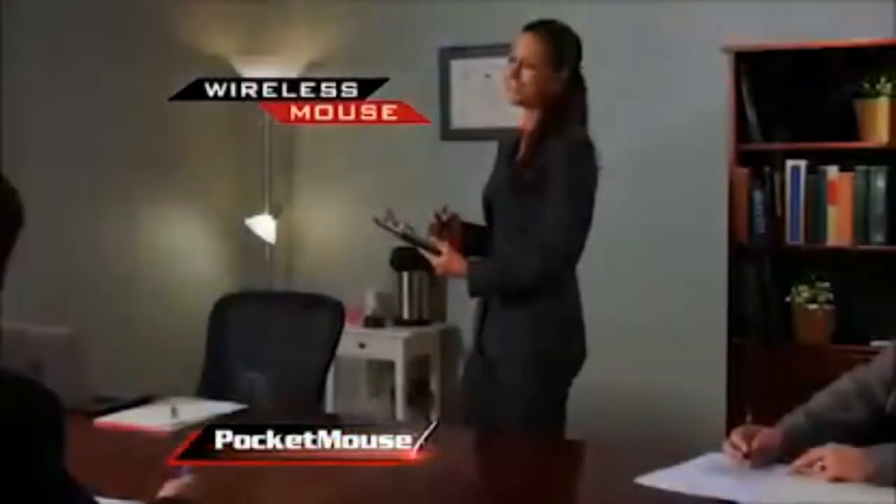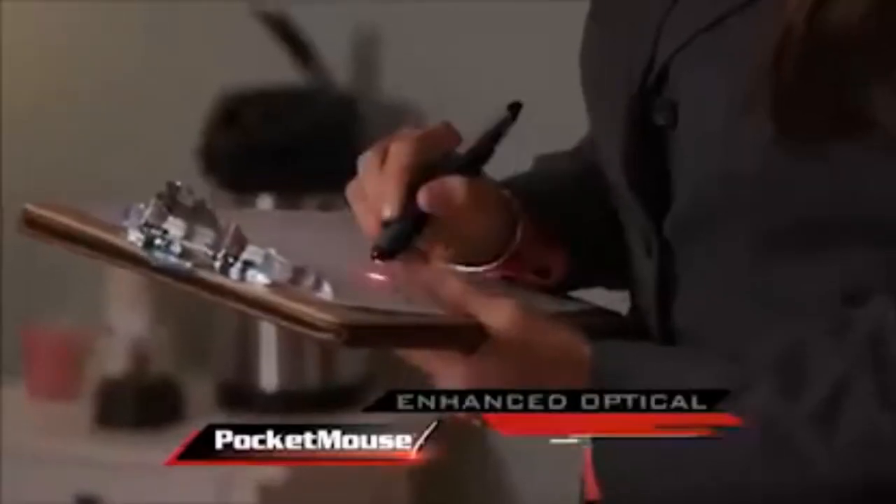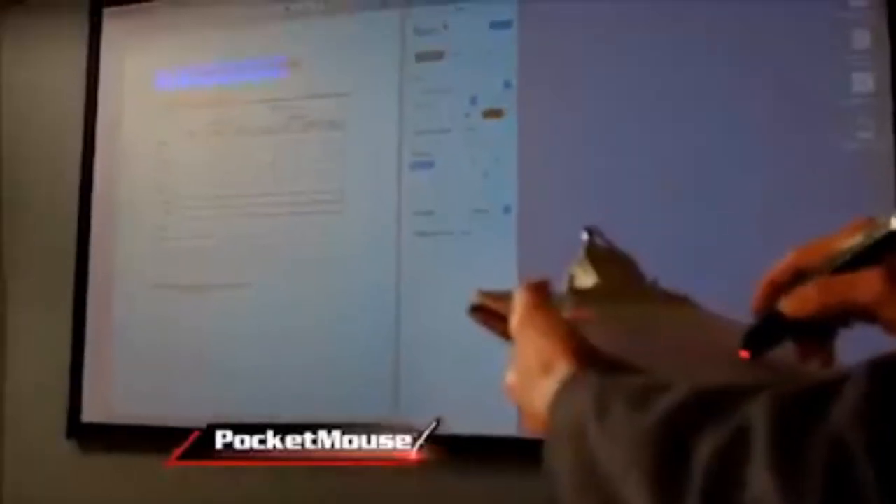Introducing the Pocket Mouse — the wireless mouse held like a pen with enhanced optical technology that lets you accurately work on any surface from anywhere in the room, up to 30 feet away.